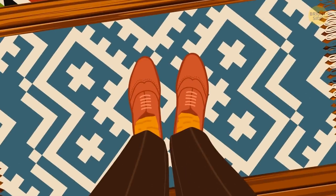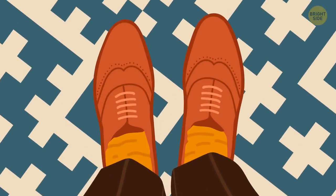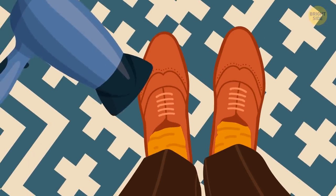Try breaking in your shoes by putting them on while wearing thick socks, and then blow-drying the tight areas.